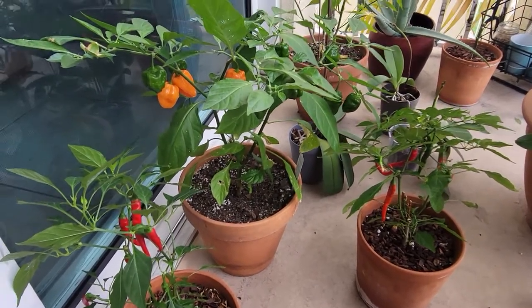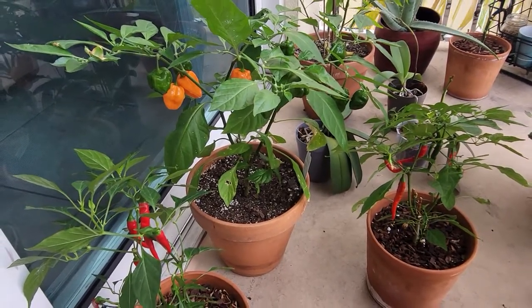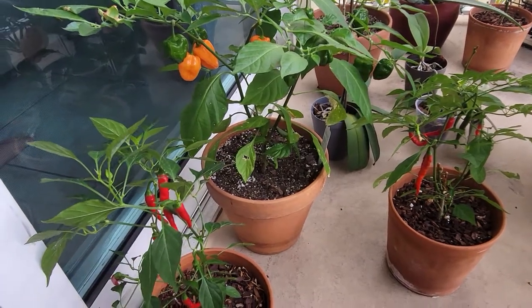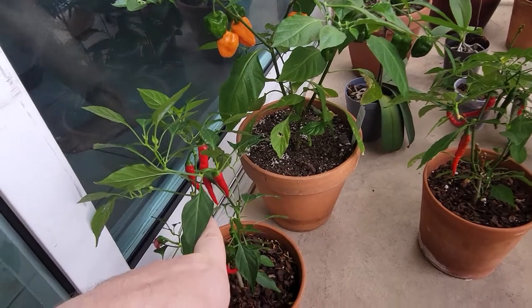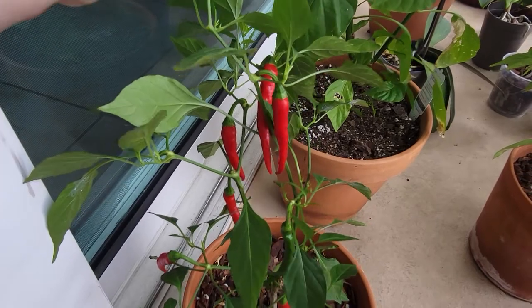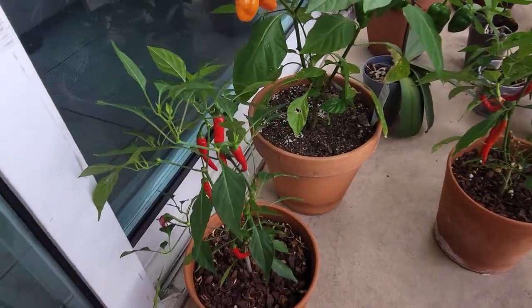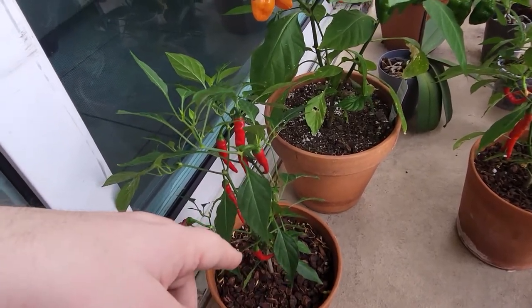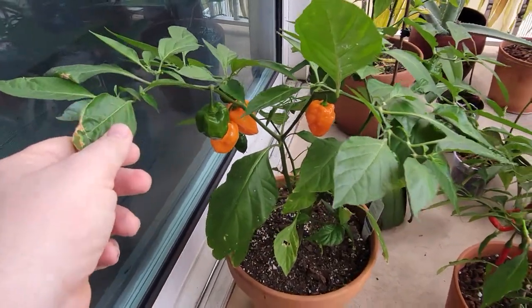Hey guys, it's Mark. As promised, I'm making a video about my peppers. What we're looking at are my cayenne peppers — these were all grown from seeds. I believe these are called Ring of Fire, purchased from Home Depot, fully organic: organic seeds, organic soil, and organic fertilizer.